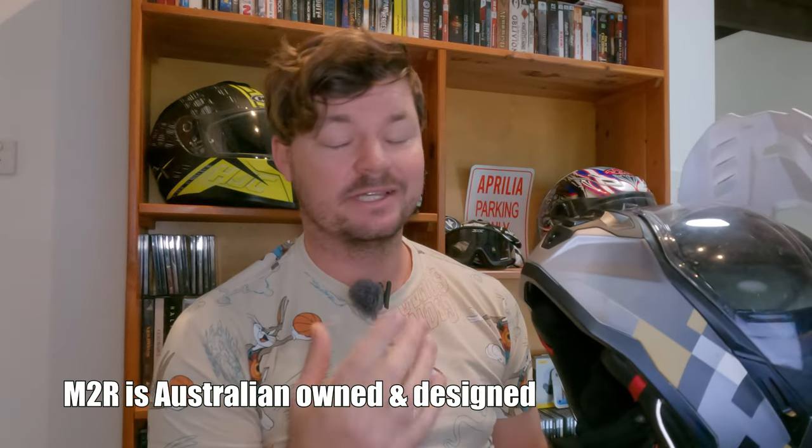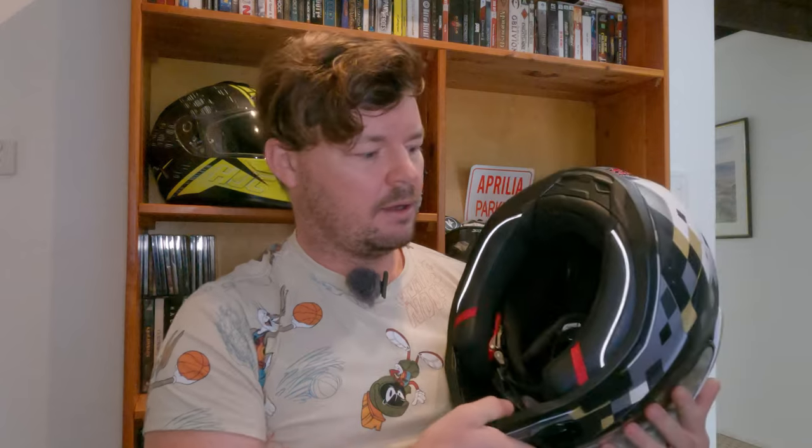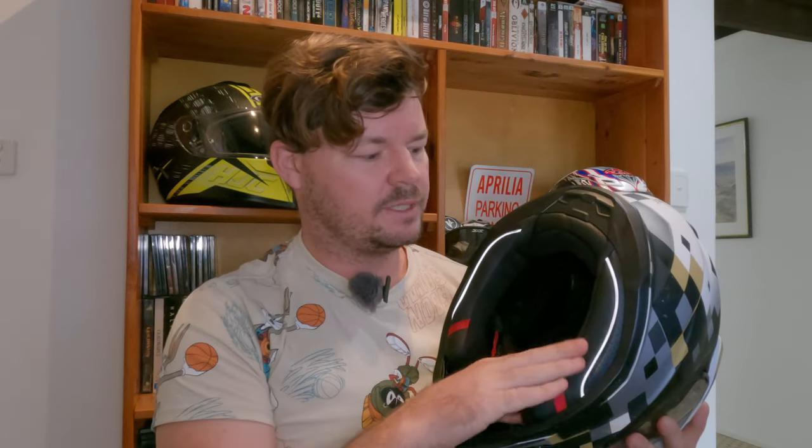Now that we've spoken about the features, let's talk about comfort. I'm happy to say that this is a very comfortable helmet — I'm absolutely stoked with how comfortable this is. The liner is really soft and comfortable and there's a load of cushion. It's a very comfortable helmet.